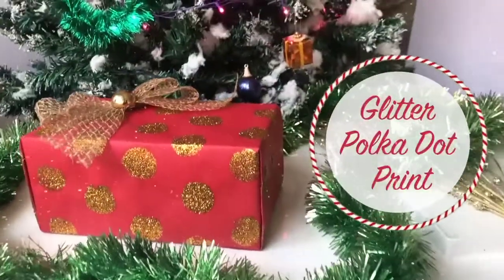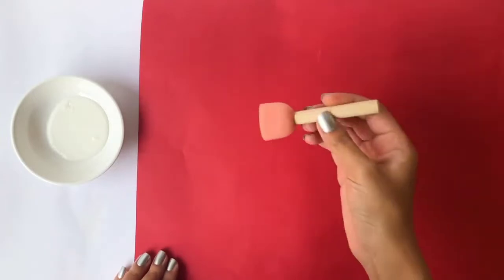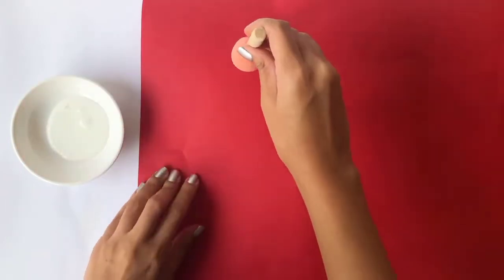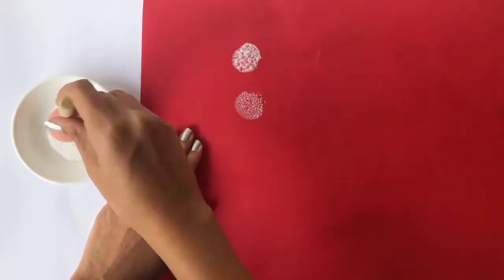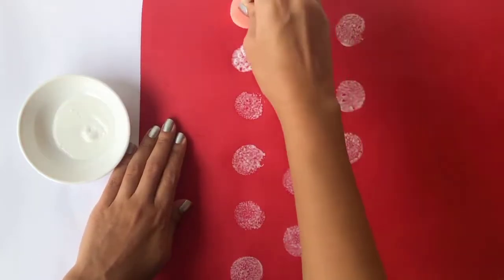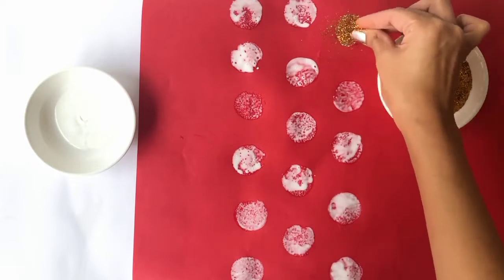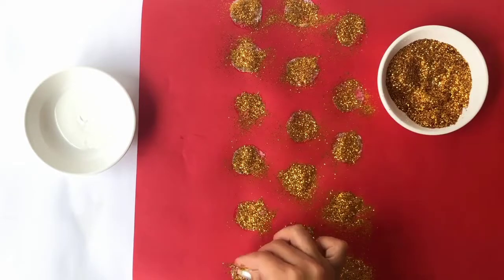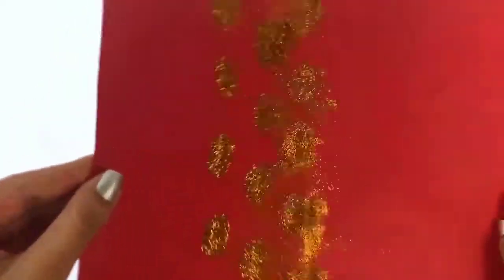This one is the easiest of the lot. All you need to do is take a round sponge, dip it into glue, and stamp all across the paper. Take some gold glitter and sprinkle it on top of the glue and let it dry in place. Remove all the excess glitter and you're done!